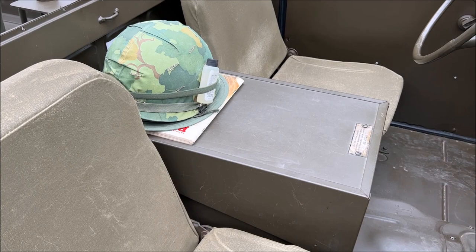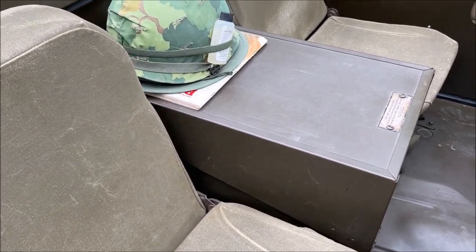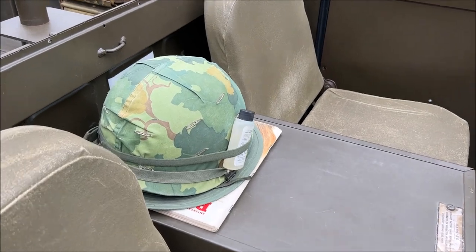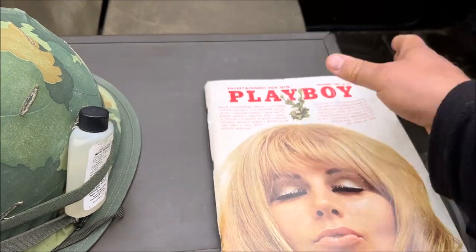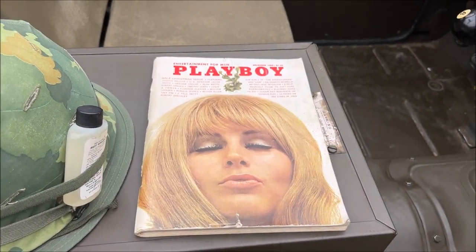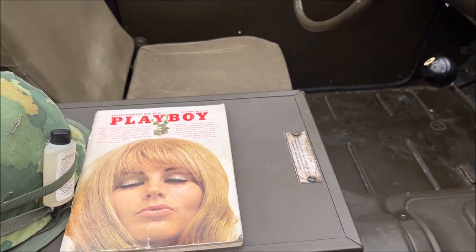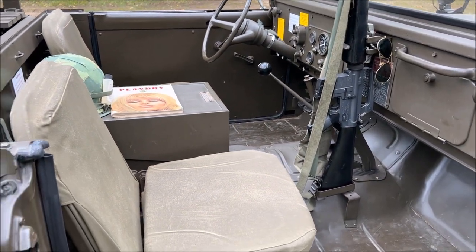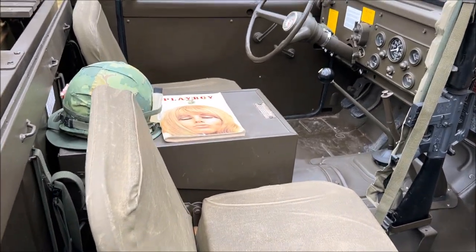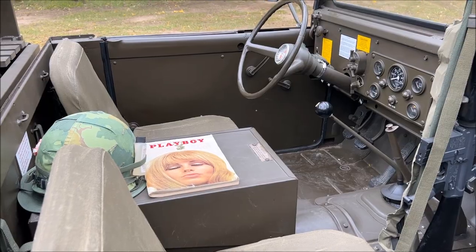Of course we have the battery box. Unique on the 715 is that the battery box is actually in the driver's cab. We have a couple of accessories here — helmet, hat. And of course every GI's favorite: we have to have a little entertainment for them, to keep them occupied during those long drives or long halts waiting for the convoy to get moving.